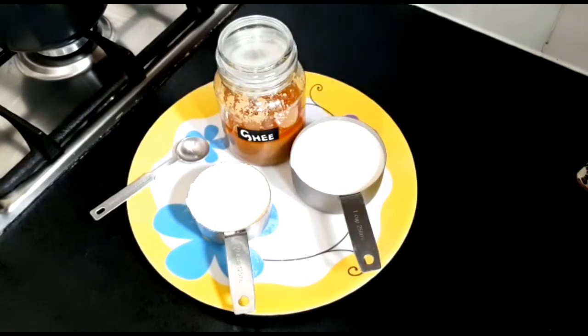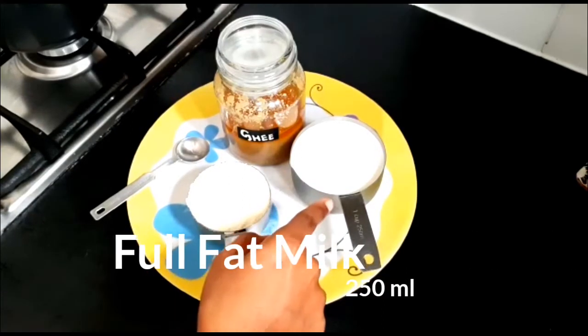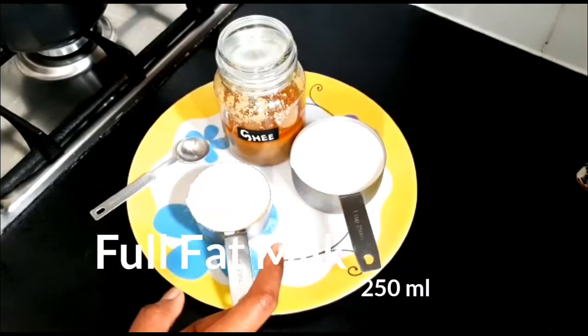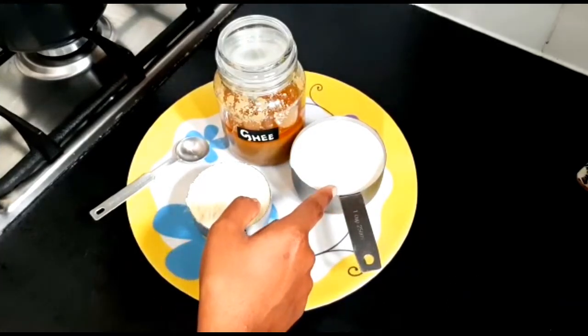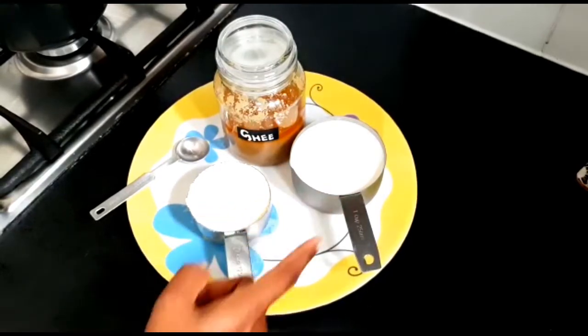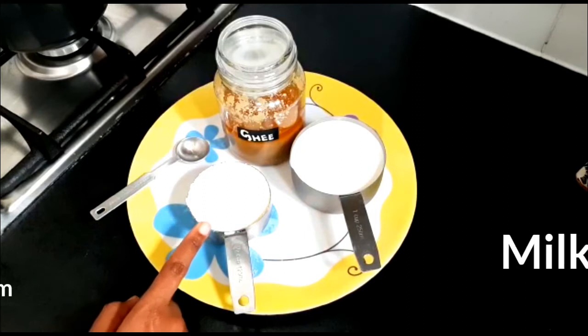I will show the ingredients for the khoya. This is 250 ml of full fat milk — thick and full cream milk. This is milk powder.